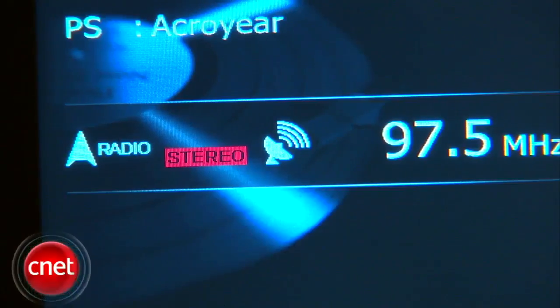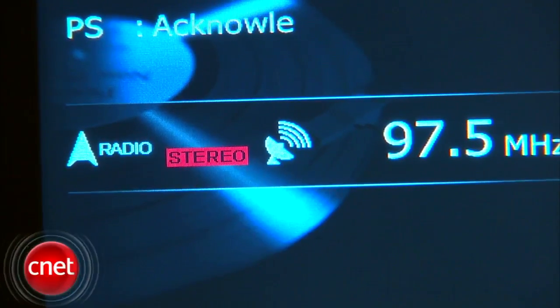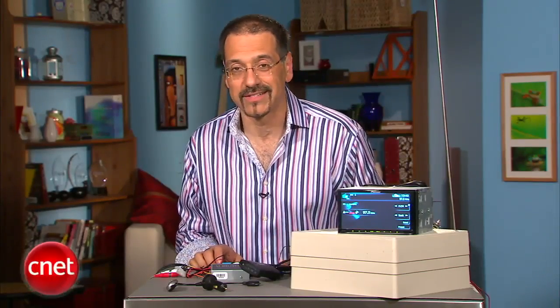It'll also send some track information to the display of your radio via RDS. RDS is that technology that a lot of radio stations use to put up their name or the name of what song they're playing. That gives you kind of a poor man's solution to a dedicated, customized, iPod-friendly car stereo. Pretty neat.